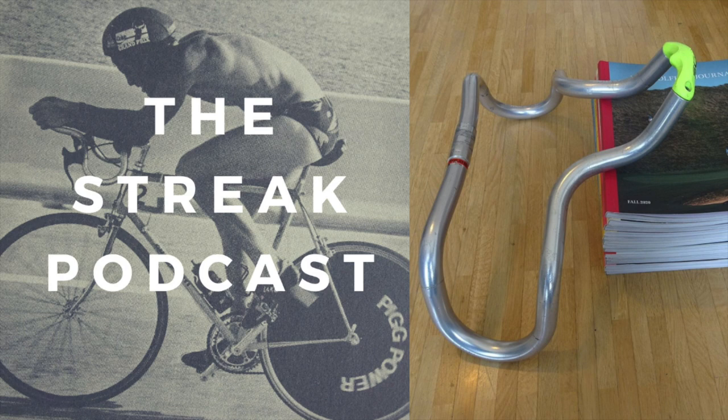Show notes for this episode can be found at thestreakpodcast.com/podcast/three. Thanks again to Brad Kearns, Scott Molina, and Phil Gable for your enthusiasm for the project. And as always, if you've got a question, a correction, some extra historical information, or just want to say hi, you can email me at thestreakpodcast@gmail.com. I'll leave you with a clip from the USTS Championship Race at Hilton Head, South Carolina, that took place on the 27th of September 1987.